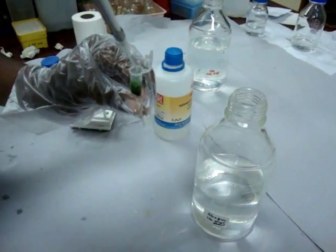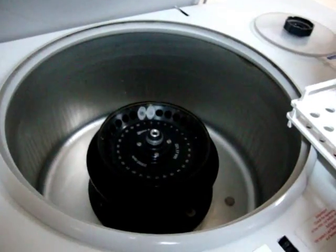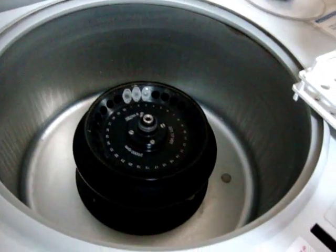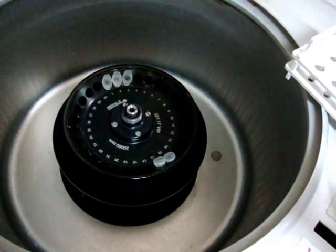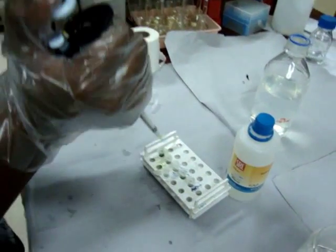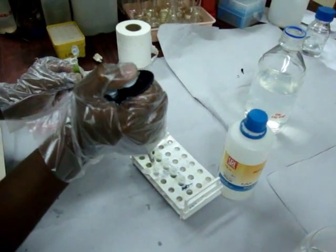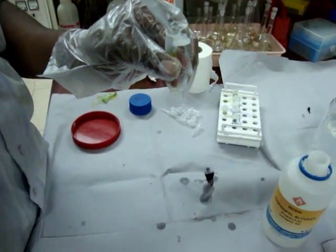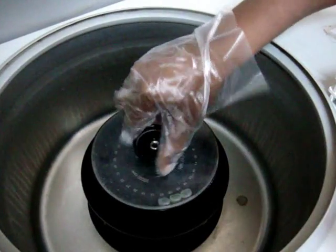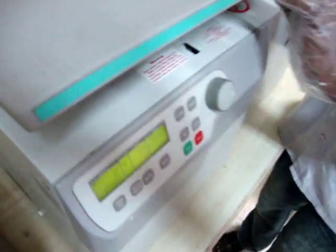Chloroform isoamyl alcohol is added, then kept in a centrifuge at 12,000 RPM for 20 minutes at 4 degrees centigrade. The top layer containing DNA is transferred to another centrifuge tube. Then ice-cold isopropanol is added, and it is again centrifuged at 12,000 RPM for 20 minutes at 4 degrees centigrade.